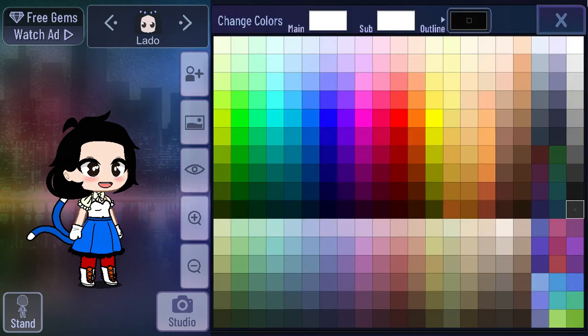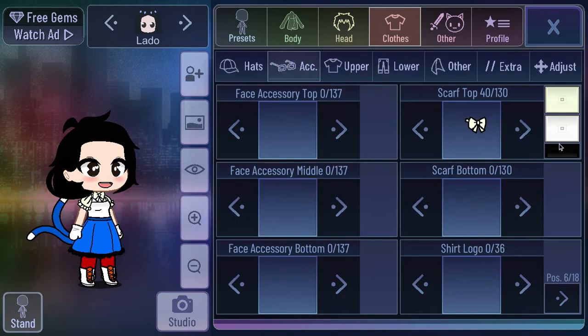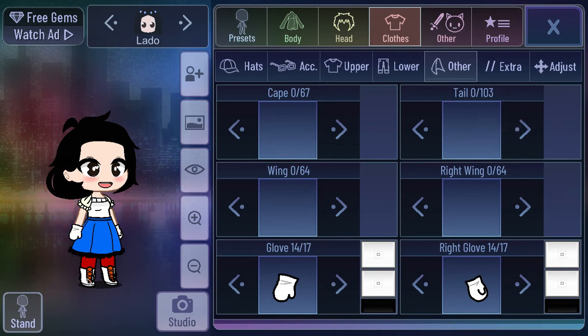Except for the shirt — I'm going to change the shirt. I'm actually loving this outfit so far. I like this one right here, I think I'm going to go for this one. I don't think I want that bow, so I'm going to remove it. I don't want this tail either, so I'm going to remove it. And I don't want gloves, so I'm going to remove those too.